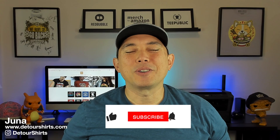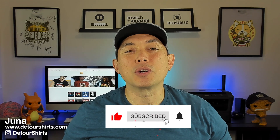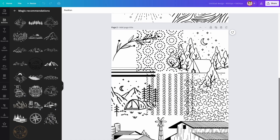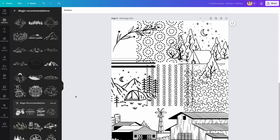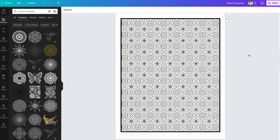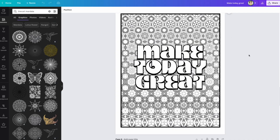My name is Juna with Detour Shirts. I'm going to show you how to make a coloring book — more specifically, an adult coloring book with patterns. We're going to use the app called Repper, which is really good at making patterns. I'm also going to use Canva to show you what kinds of things you'll need and why, and then we'll end with Canva because it can help you make a PDF. You don't have to use Canva, but it's a free way to do it — you just need a graphic design app that can make a PDF.